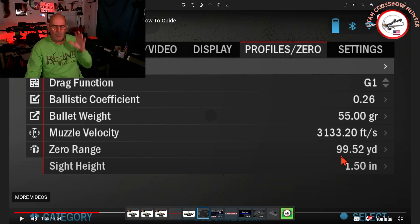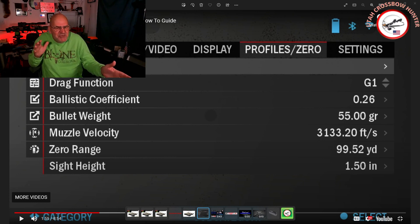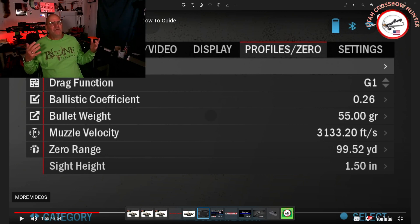So whatever yardage you are going to set your scope at — we'll use this one here, it says 99 and 52, you may see 100 yards — that's where you want to set your zero range. Whatever your zero range is, that's the limit basically. For a crossbow, we're really not going to shoot anything probably more than 40-ish, maybe 50-ish, depending on the speed of your crossbow. If you want to do a hundred-yard setting, that's fine, but I think for a crossbow, no more than 50, maybe 60 yards to set your scope at.